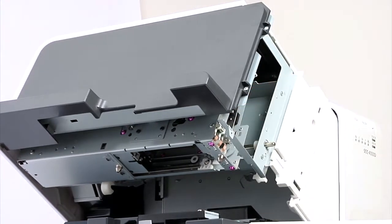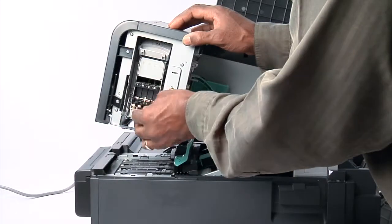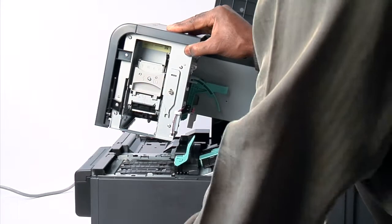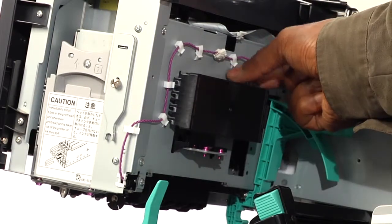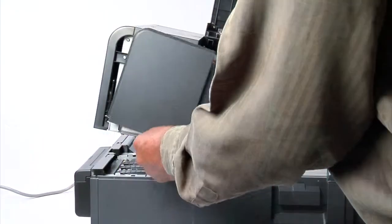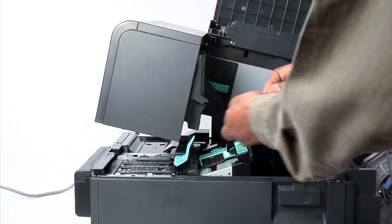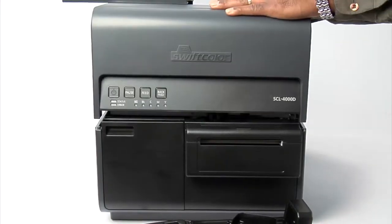Now replace the blade cleaner. Lift the lower release lever, then lower the upper release lever. Replace the printhead module cover. Replace the printhead cap. Replace the maintenance cover and secure with the two thumb screws. Close the top of the printer.